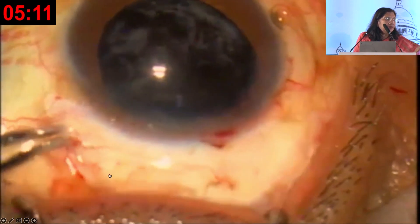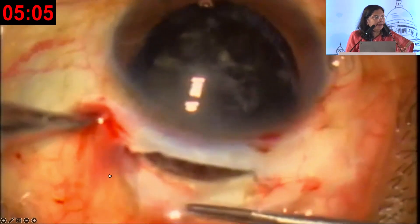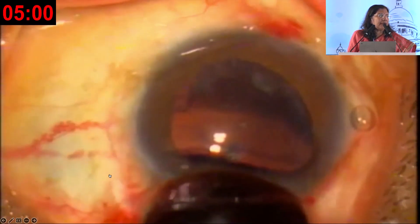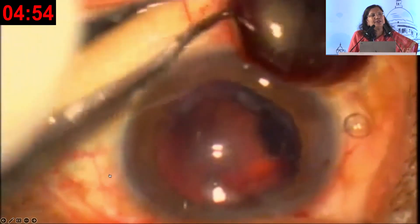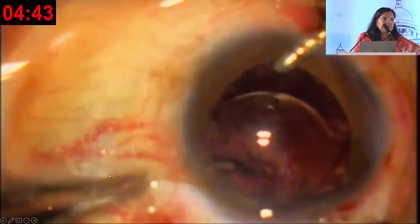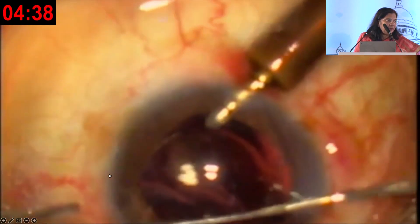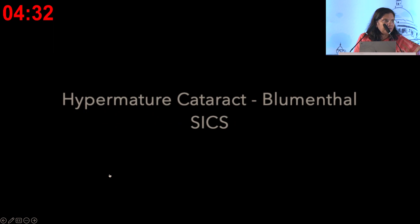This is a proper cataracta nigra and I would 100 percent not do phacoemulsification in these patients — and I never have. The patient was able to see a little bit for near, so they waited a long time before coming. The nucleus is so safely being removed and the IOL is being placed. This patient has got a new lease of life by seeing again after so many years. This is a safe, reproducible technique that can be done by anybody, and even this incision does not require suturing.